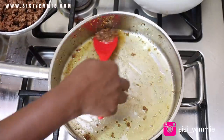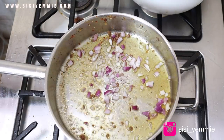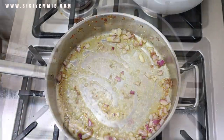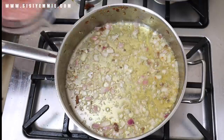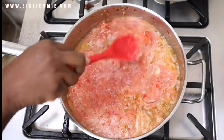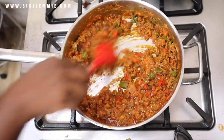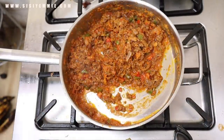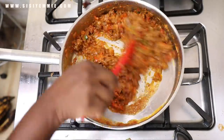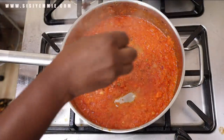In the same pan I add some onion and then my tomato mix — it's just tomatoes, pepper, and onion — and I fry it until it cooks down and reduces. Then I add the minced beef back into the pan, and this is what it looks like when you add the beef back in. Then you add the bell peppers back in as well.